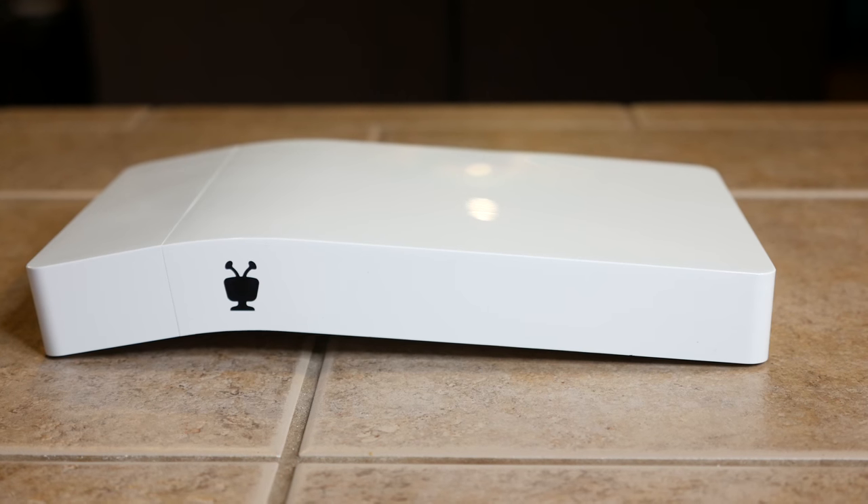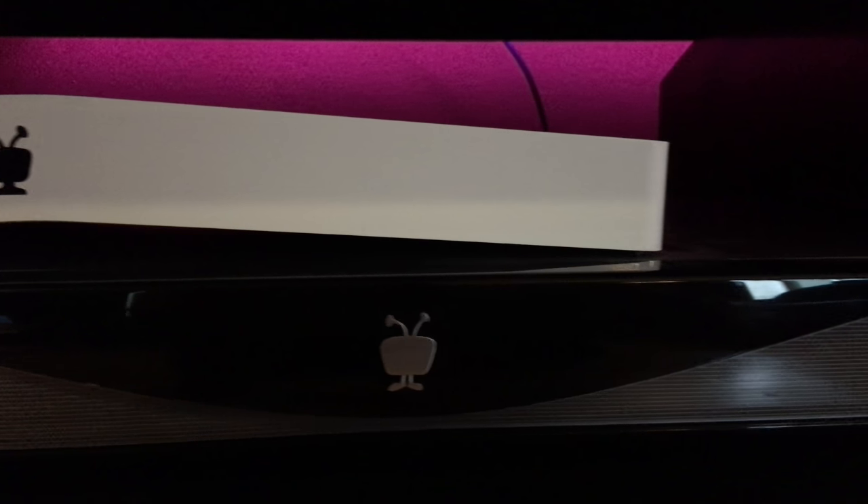You can see how it lays — kind of interesting. It gives it a unique look, but it's going to be difficult to stack anything on top of it, though I guess you can stack this on top of something else.